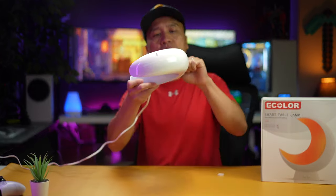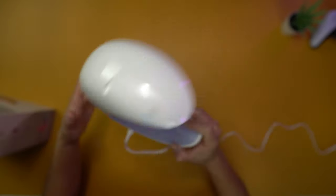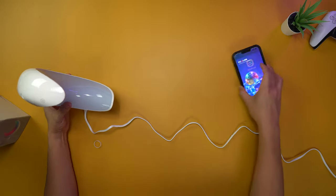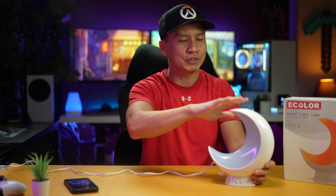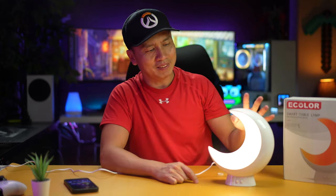So as soon as I plug it in, this thing is red. Can you see that? So this is supposed to be like a smart table lamp — they call it smart — meaning you can control it with an app. The app is recommended right on the back of the box. Let's go ahead and hook up the app. I finally found the on button — it's actually right on top. It's none of these buttons down here. I don't know why they didn't put it somewhere easier, but the button is right back up there.